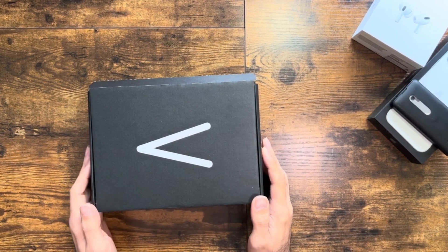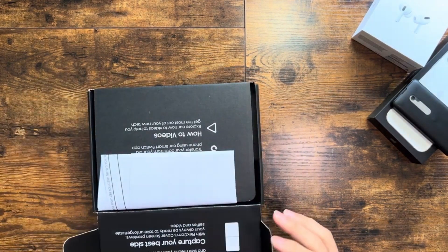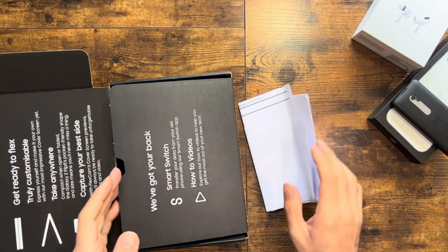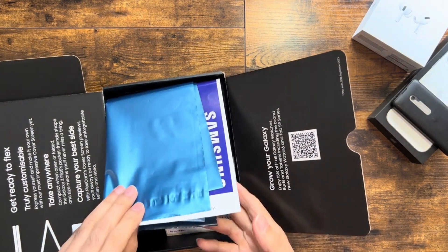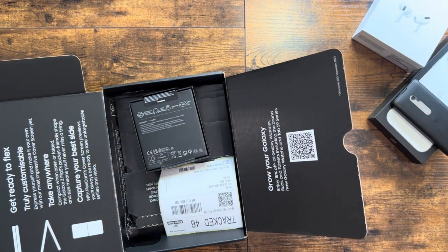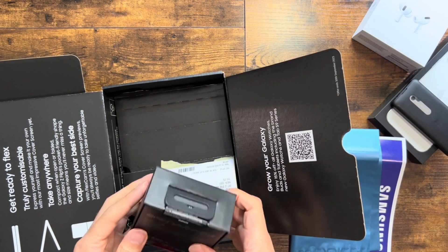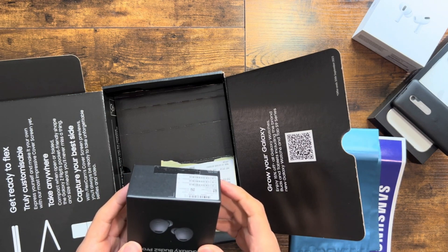Hey there, welcome back to our channel. Today we are in for eight treats as we are unboxing not just one but two incredible devices that Samsung has brought to the table. The Samsung Galaxy Z Flip 5 and also the Galaxy Buds Pro 2. From cutting-edge foldable technology to premium wireless earbuds, we've got it all covered, so let's jump right to the unboxing extravaganza.